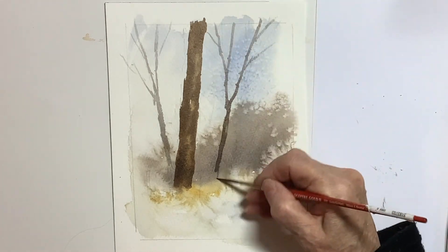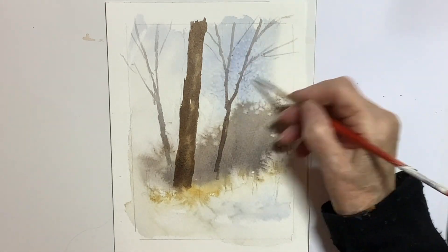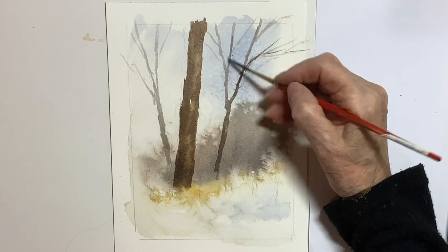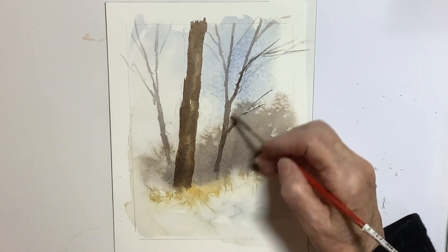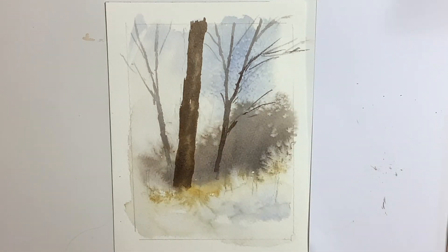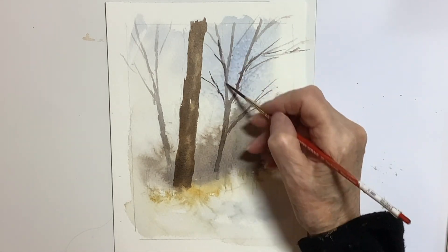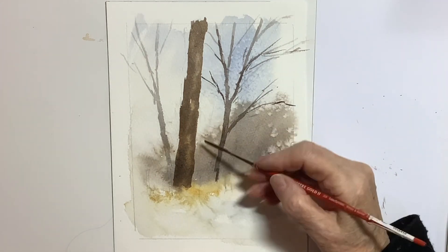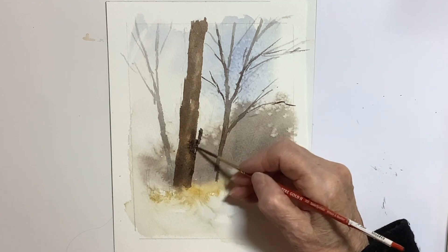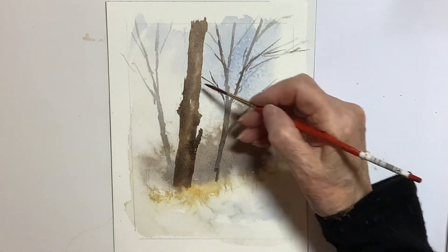The mix I'm doing for the trees again is burnt umber with a bit of Payne's Grey, and I varied the tones as you can see. I wanted to try and get one of them looking a little bit more distant, and then there's this middle one that I'm painting now, and then the foreground one — the focal point — is going to be quite a lot darker. Quite a lot of rigger work here. I kept it very loose — it was a very spontaneous painting — and you can see here that I'm putting some darks on while the first washes are still wet.